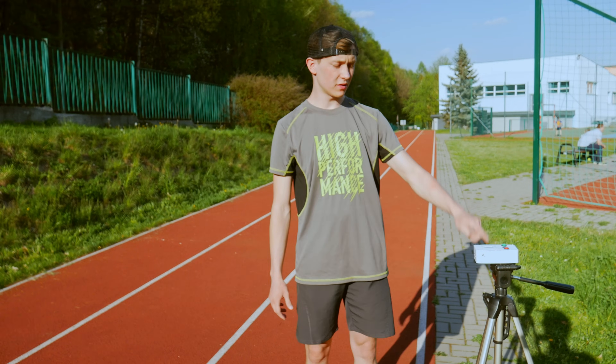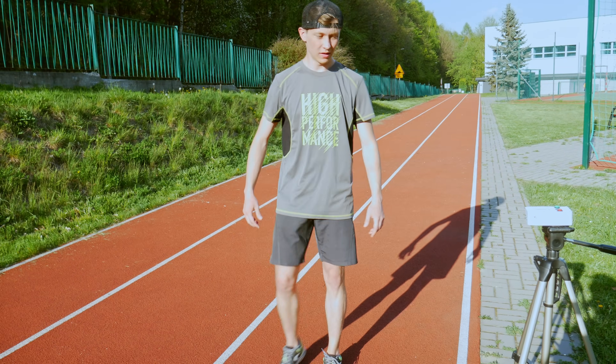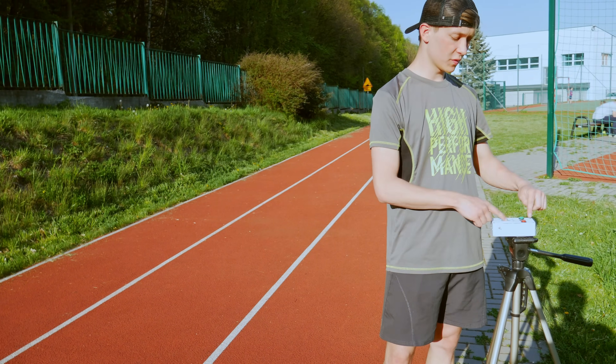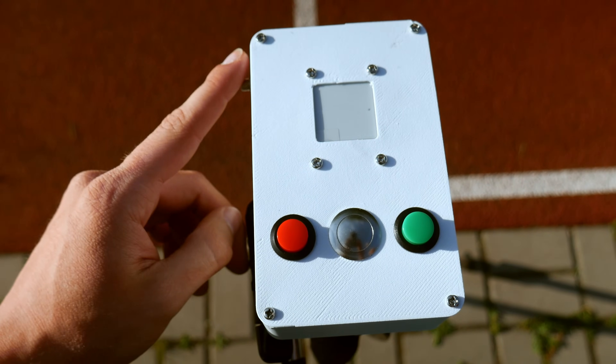To make it easier to detect me, I put the device on a tripod, because it's easier to detect the upper parts of the body than my shoes. So I have a tripod right here, and now let me explain how to use it and how to set it up to start your run.